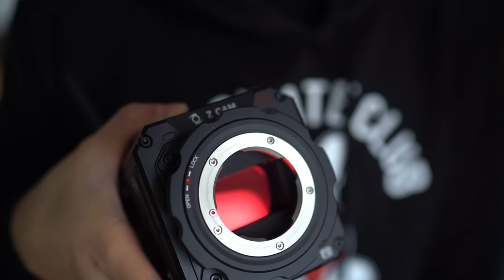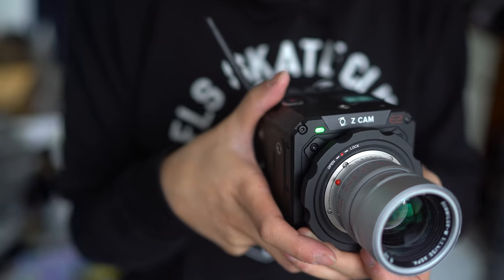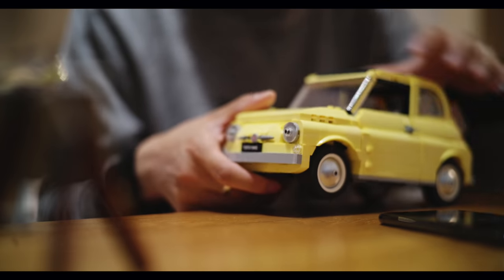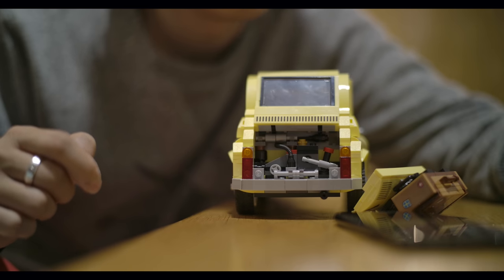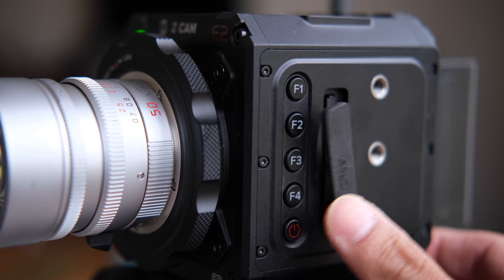It's great that Z Cam can make a full-frame version of the E2 — there really isn't anything like it on the market, and I don't think anyone else would bother. Well, maybe Panasonic. As a tool for taking video, if you don't need the comfort of continuous focus, IBIS, and all the fancy things they chuck into mirrorless cameras, this is a fantastic full-frame option. I just wish they'd change those flaps though.